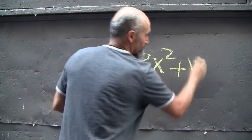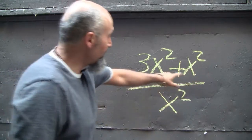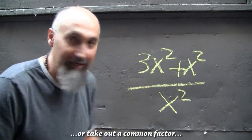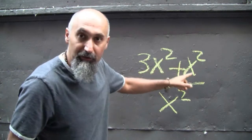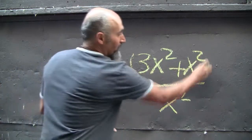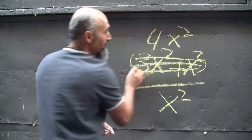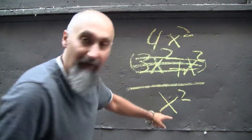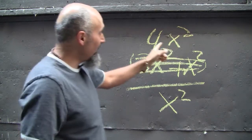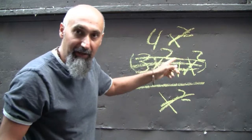So let's say you have three x squared plus x squared divided by x squared. This x squared in the denominator cannot cancel this x squared in the numerator because there's a plus between these two terms. The only way to simplify this is to get rid of that plus by combining the like terms. Three x squared plus x squared equals four x squared. Now you have four x squared divided by x squared — there's no plus or minus between any terms, so x squared cancels x squared, and your final answer is four.